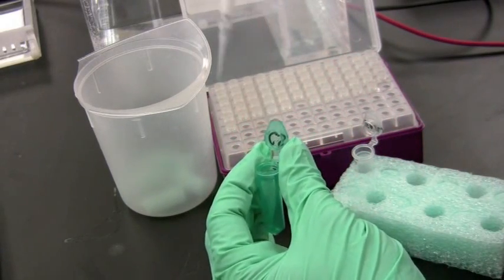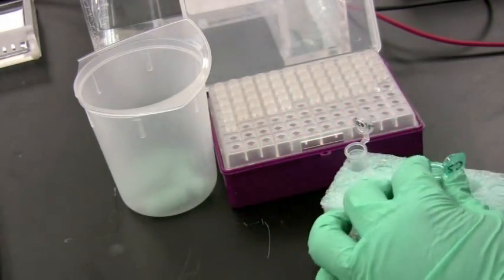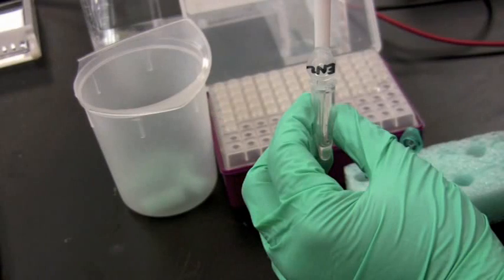Each time a restriction enzyme cuts linear DNA, it produces a fragment. The more often the DNA contains the recognition site, the more it will cut, resulting in more fragments. Restriction enzymes are found in bacteria, and there are more than 3,600 known restriction enzymes.